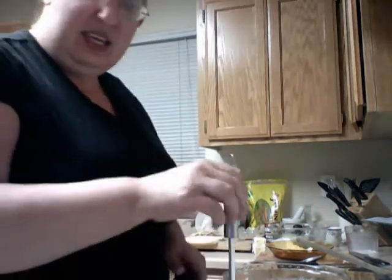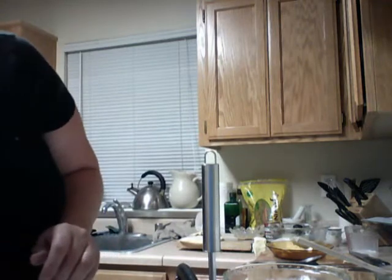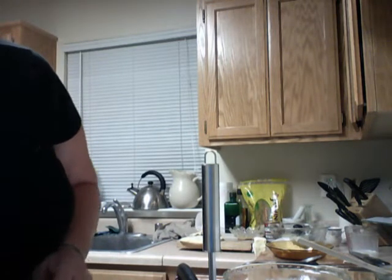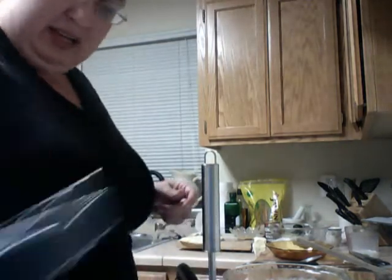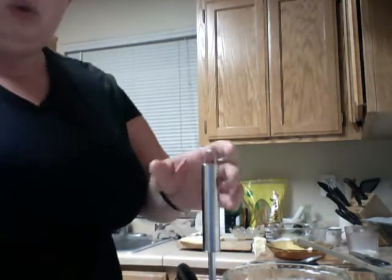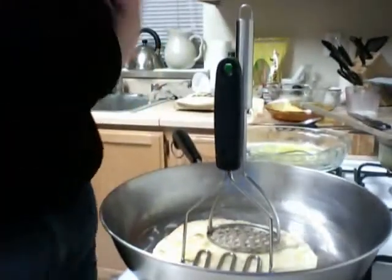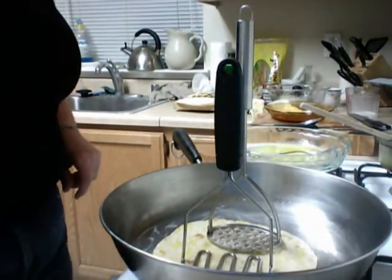Get your handy dandy potato masher out — even if it's flat. I've got another one here that's a different shape. Let's use both of them. See? It holds it down, not too heavy, and makes sure it cooks. Because sometimes they bubble up.